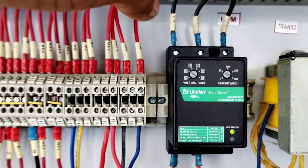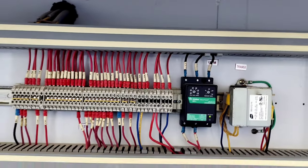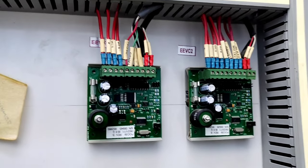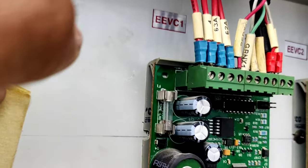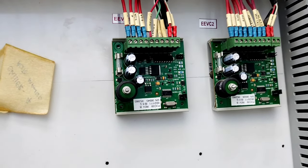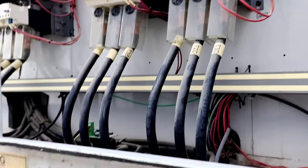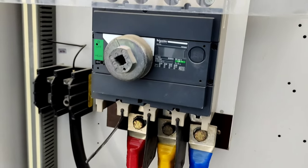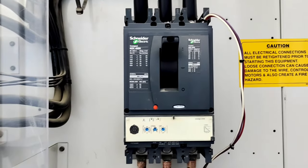Here the valve is an electronic expansion valve. This unit has two compressors with two separate circuit breakers.